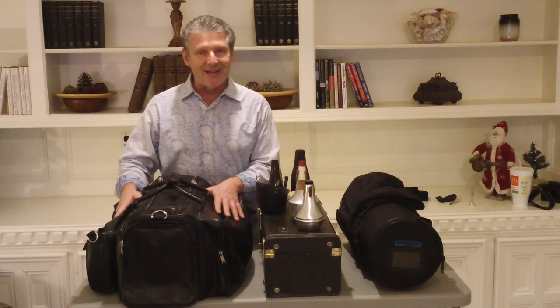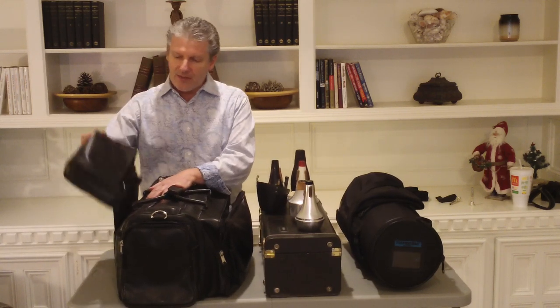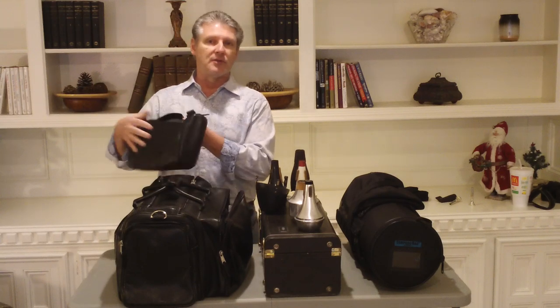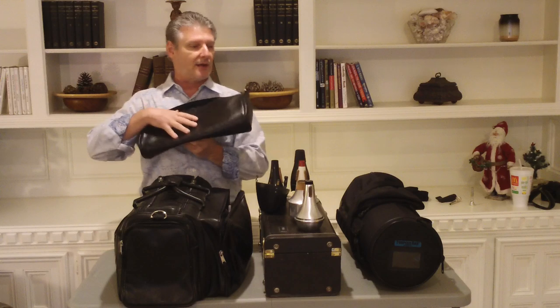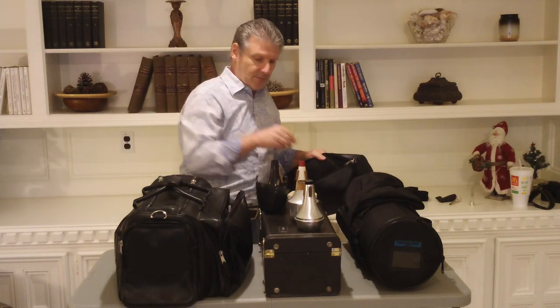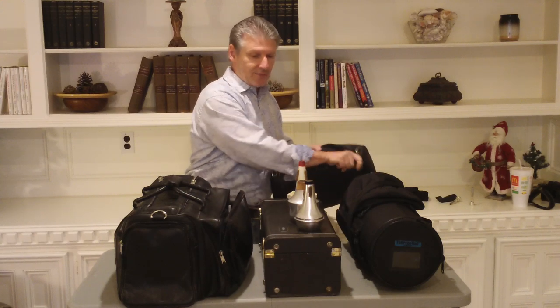Now this is a bag, so it's not quite as sturdy as a trumpet case, but nonetheless very convenient. And one thing I do like about this is I don't use mutes very often. So the mute part — you can just take it off, get your mutes, move them all out of the way, and then you're in good shape to go.